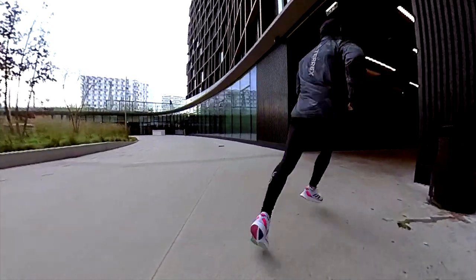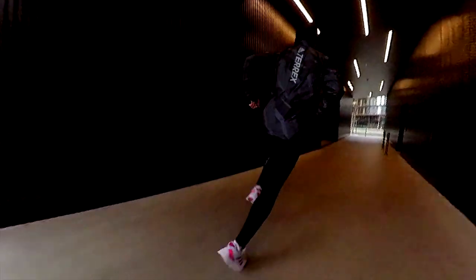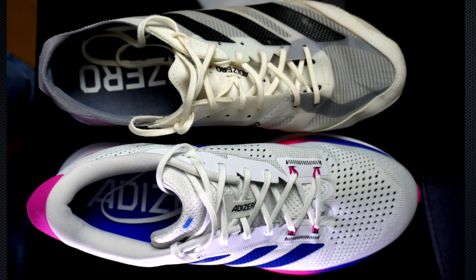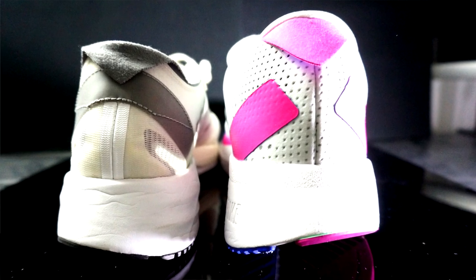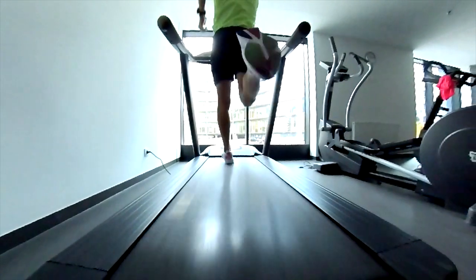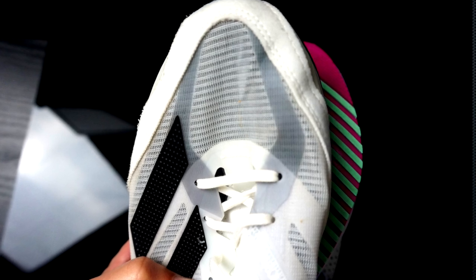My question is: why does the SL20 version 3 still exist alongside this shoe? Adidas always confuses me with all these models. This time it is a quite stable shoe, very wide in the forefoot — look at the comparison to the Adios 7, for instance. Despite my small concerns, the fit looks okay, and the upper helps in this regard because it wraps the foot pretty well.